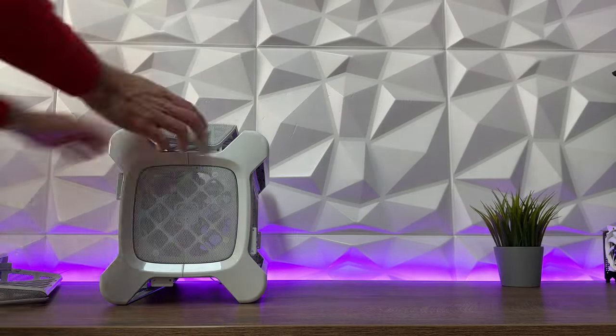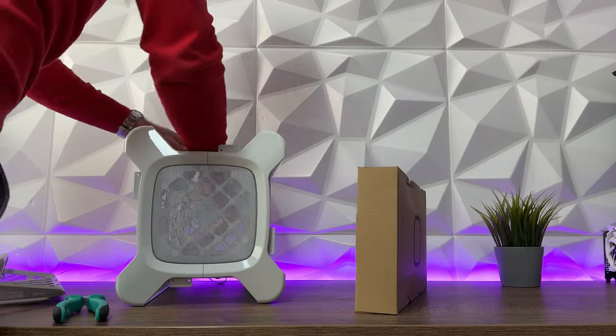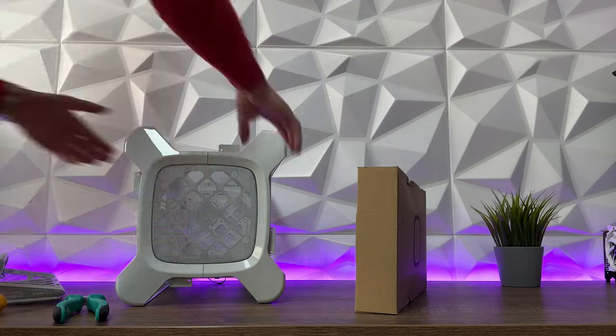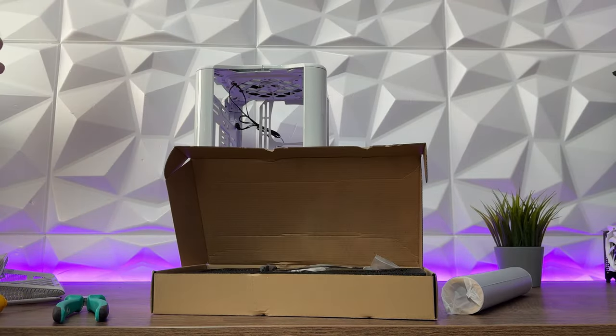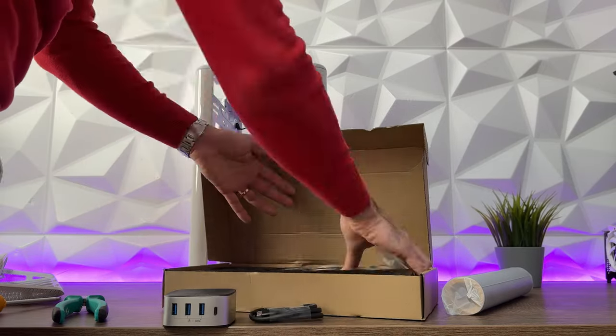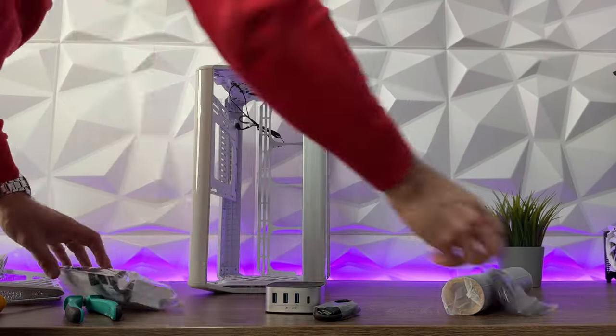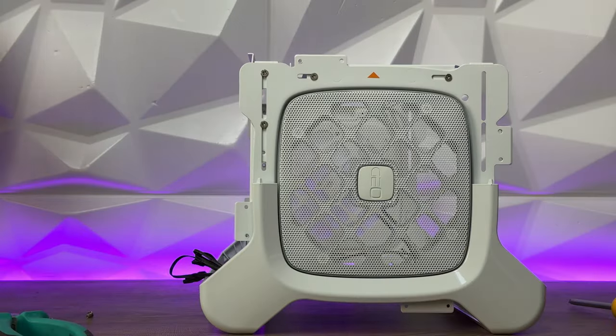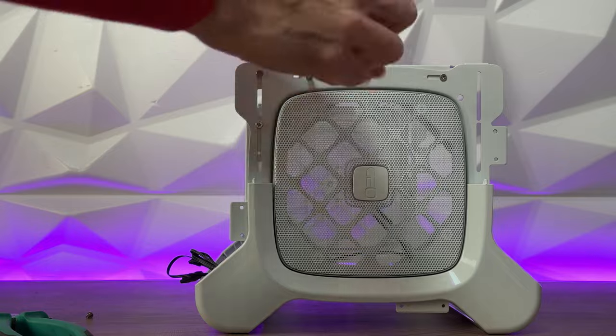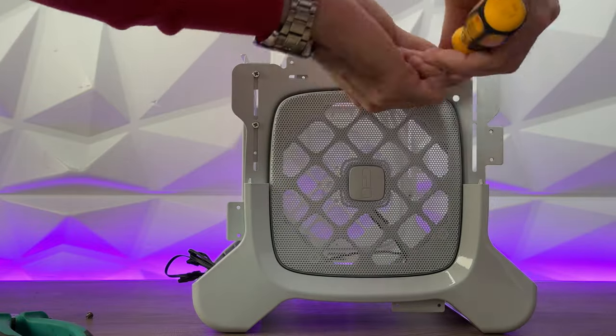Placing the motherboard is really straightforward — you just place it inside, that's all there is to it. I did try to avoid removing all the panels; for instance, I left one bracket for the fans in place, but I realized during the process that you do need to remove it to place the radiator and fans.